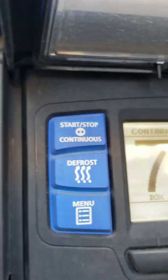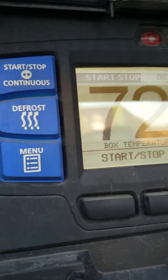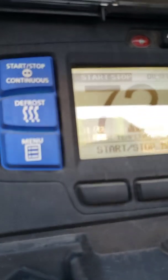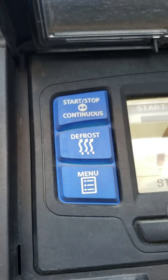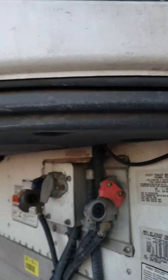It's on continuous mode - we want to put it on start and stop. Start and stop is now on there. If you wanted it to defrost, you hit the defrost button. Go ahead and shut her down, hit the button, and she turns herself off.